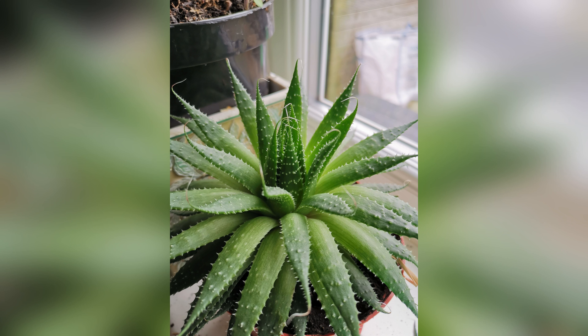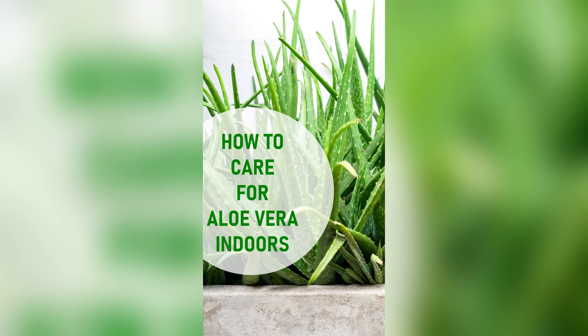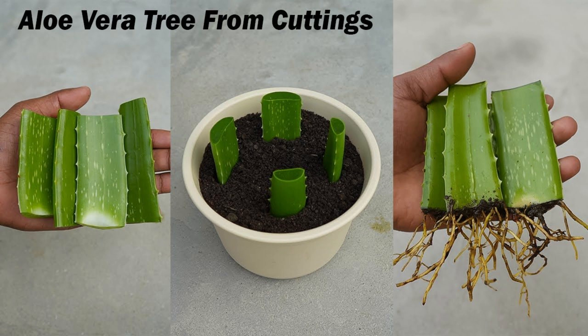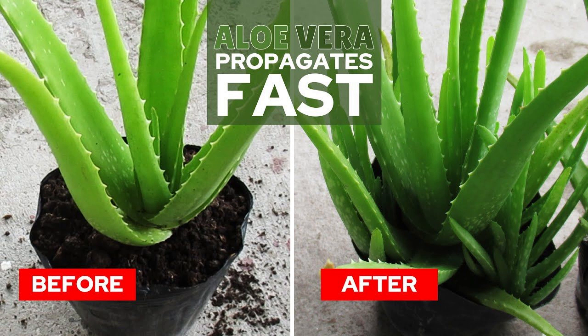Welcome to our channel. Are you ready to unlock the secrets to thriving aloe vera plants? If you've ever wondered how to cultivate lush, vibrant aloe vera right in your own home, you're in the right place. Whether you're a seasoned gardener or just starting out, stick around as we dive into the art of aloe vera cultivation. Get ready to transform your space with these simple yet powerful techniques. Let's get growing.